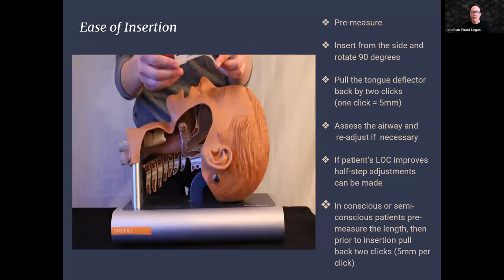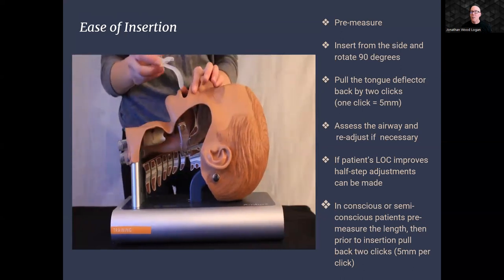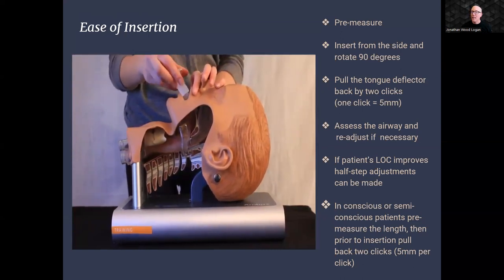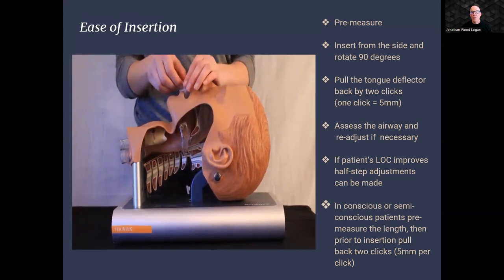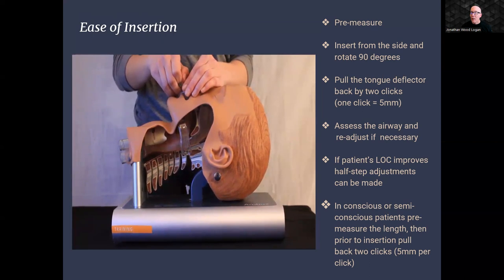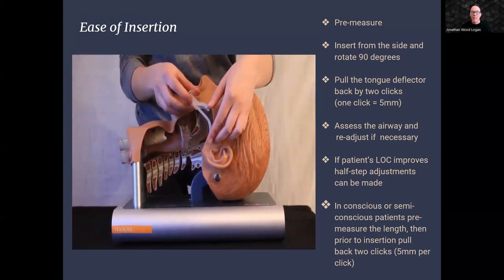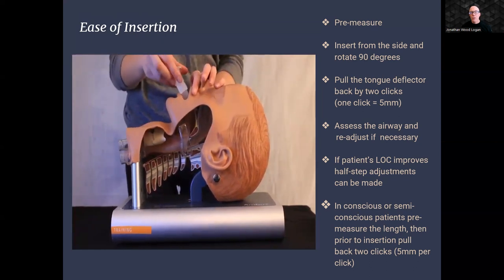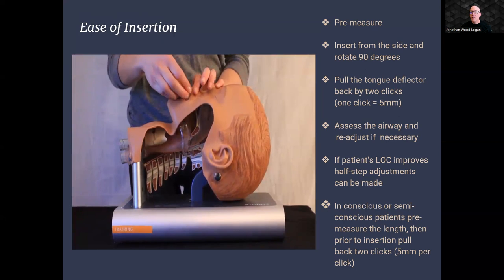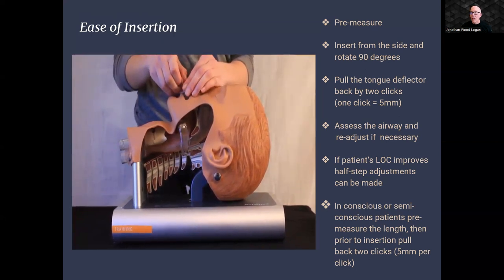Key steps for easy insertion. First, pre-measure: begin by selecting the appropriate size using the measuring bar or standard OPA pre-measure technique, as per your preference. Next, gently insert the Dual Air Adjustable Oral Airway from the side of the patient's mouth, taking care not to force it. Once inserted, rotate the airway 90 degrees to position it correctly. To ensure a secure and comfortable fit, hold the tongue deflector back by two clicks, with each click equaling 5 millimeters.